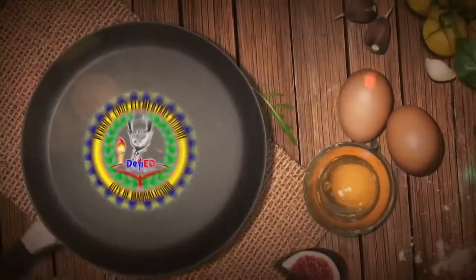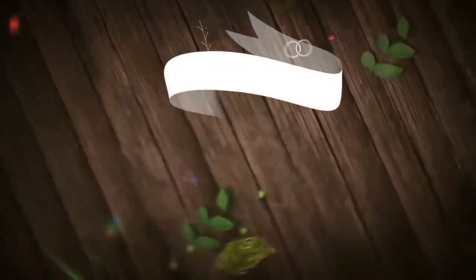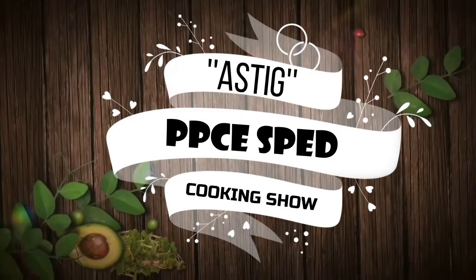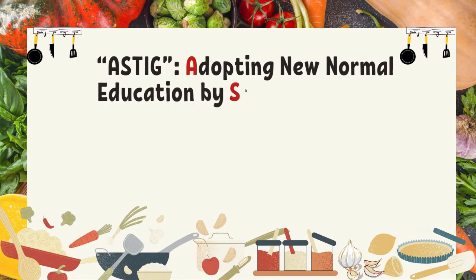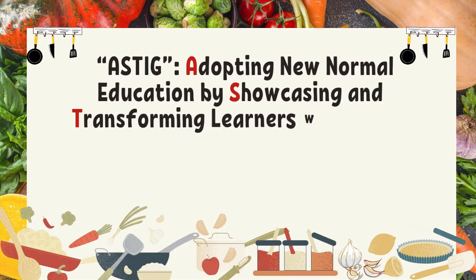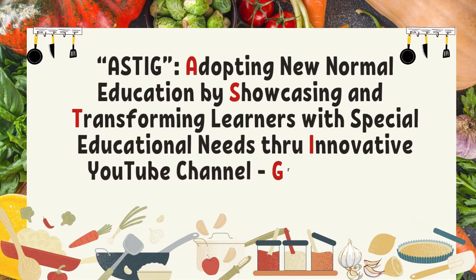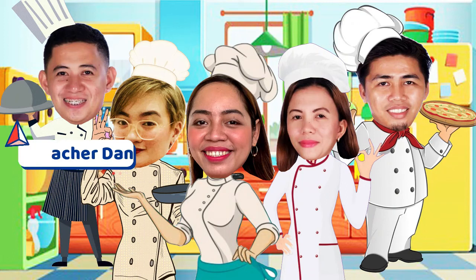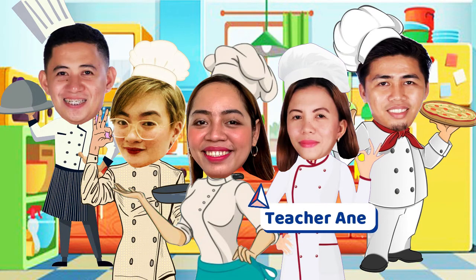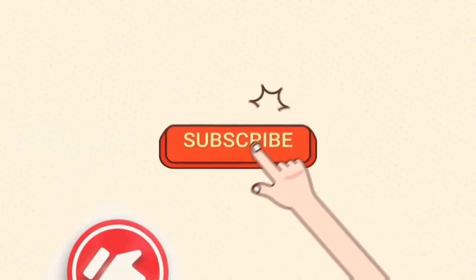Welcome to Pedro P. Cruz Elementary School Special Education Department, the first YouTube channel project — ASTIG PPCS Pet Cooking Show. ASTIG: adopting new normal education by showcasing and transforming learners with special educational needs through innovative YouTube channel, Great Series of PPCS Pet Cooking Show. With Teacher Diane, Teacher Aya, Teacher Anne, Teacher Will, and me, Teacher Sheena. Please like and subscribe!